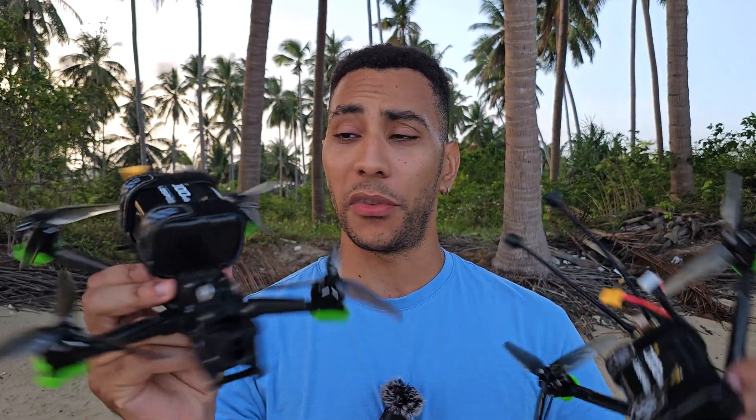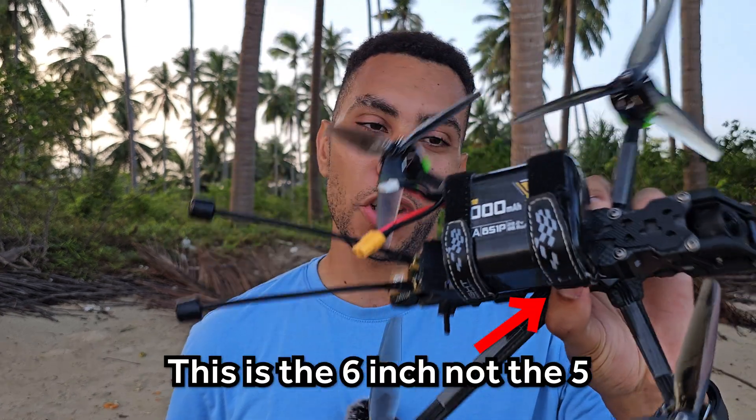What I want to do is try them both with a single battery setup and see if, when it's on a lighter weight setup, it improves efficiency. Let's get straight into it. I'll start off with the 5-inch and do a quick benchmark run so that I can fly both on the same day in the same conditions, basically at the same time.